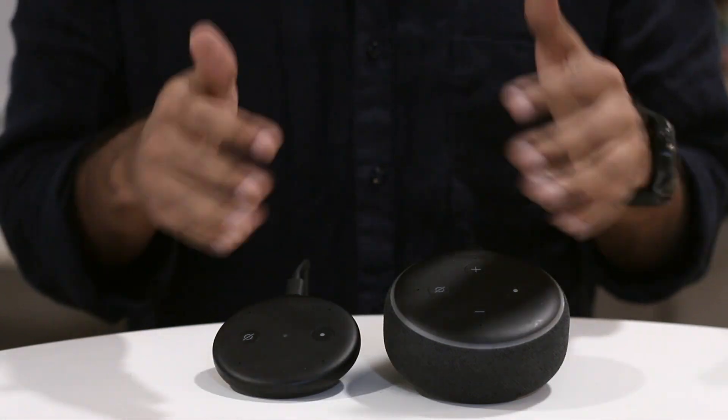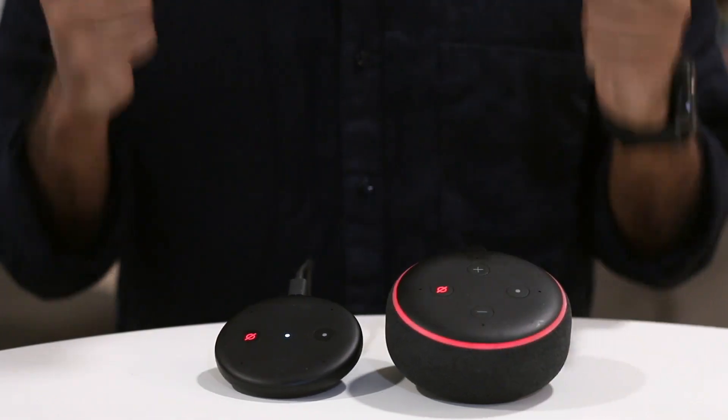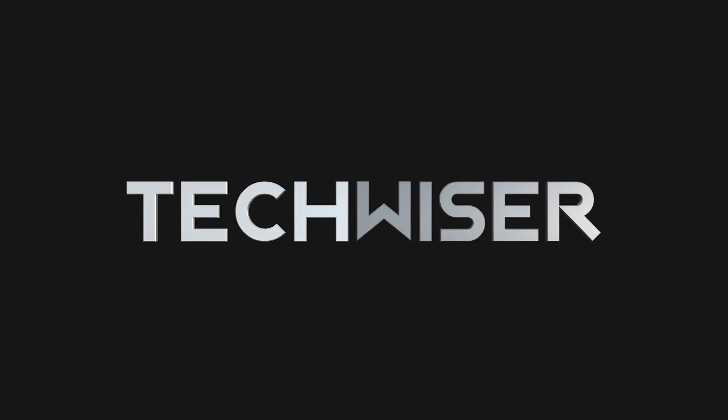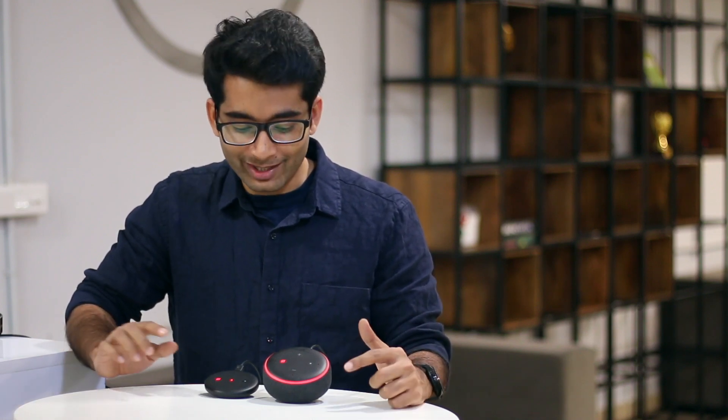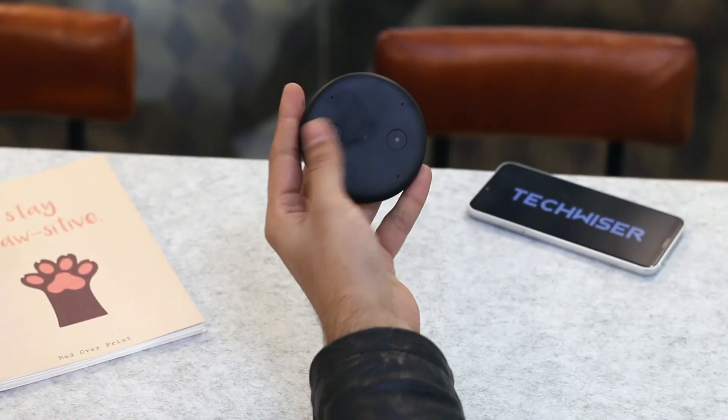Amazon is really good at pushing their original products and chances are you already own a couple of streaming devices and smart speakers. But if you don't, well Amazon has recently introduced the Echo Input in India starting at just 3000 rupees or $35 in the US. I've been using the last two generations of Echo Dot for a while, so when I heard about this Echo Input I was really excited to try it out.